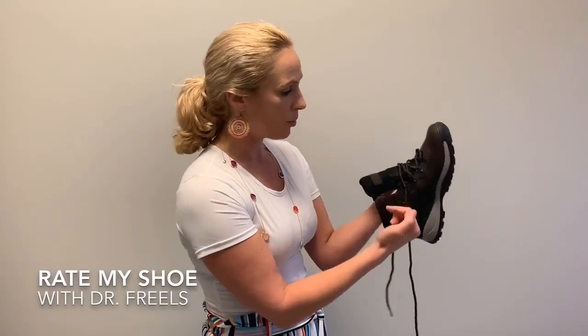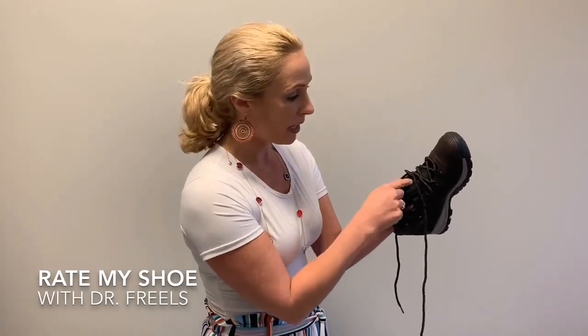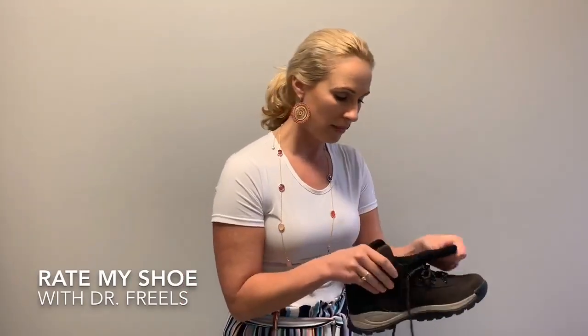What you can do — you can see the lace here is a crisscross — is just go straight up. Identify the prominence; maybe put a little sticker or something right over it, then just line it up with the eyelets of the shoe laces and go straight over top of it, then continue to crisscross again. That's what you want to do to offload any kind of bony prominences.